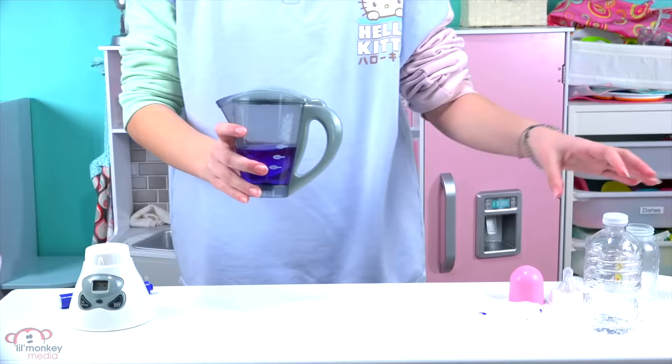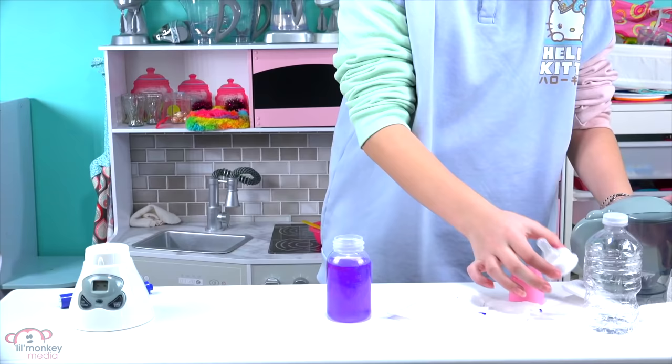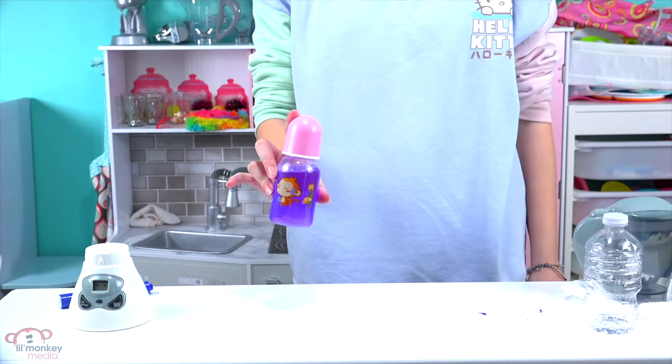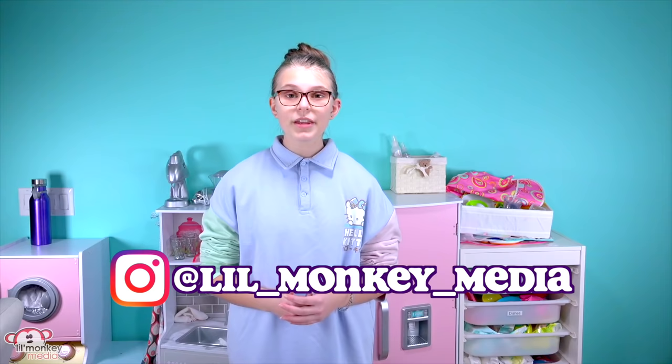I'll put this in her bottle. I'm very jealous of her — it looks so good. I can't believe how vibrant it turned out. This grape is going to be a very strong but delicious flavor. Give it a little shake, and now it's all ready for Juniper to drink. I think she's going to love it. Before I go give the bottle to her, you might be realizing I'm wearing a Hello Kitty top — it's one of my favorite tops. I want to show you the cute little decal it has on the back. You can check out our Instagram right here, and leave me a comment to know if you love Hello Kitty just as much as I do.